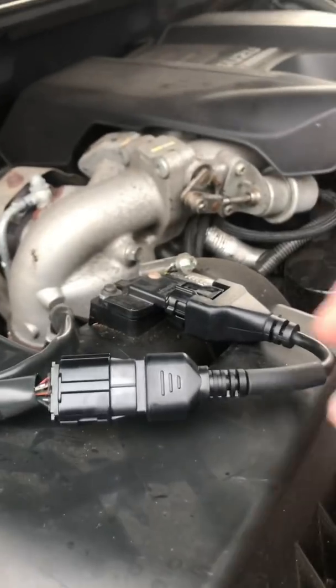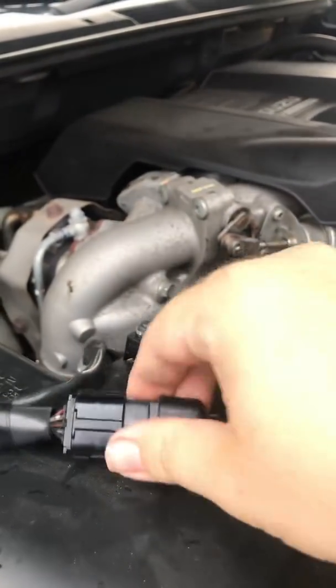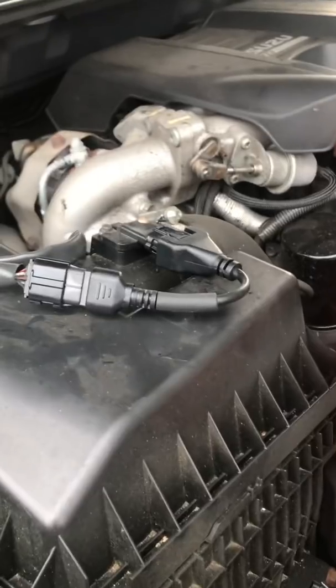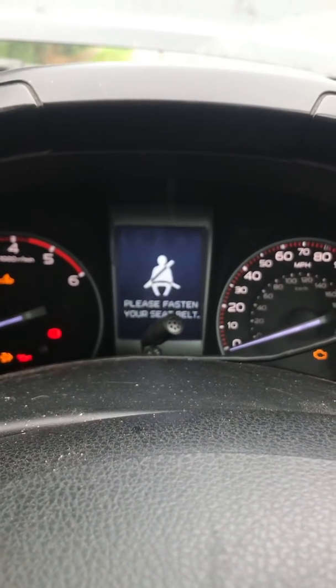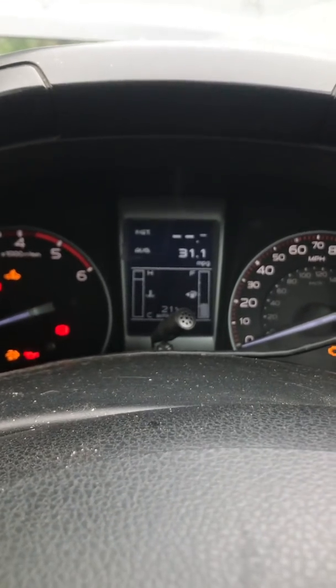I do a lot of heavy towing with mine so it's going to be a good test. I've got about a 70-mile run each way to do. We'll see how many times it regens, and when we start the truck up it shouldn't bring up any error messages, I hope.